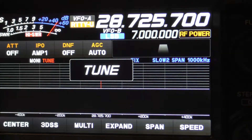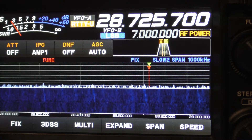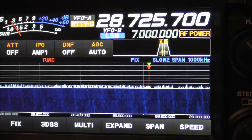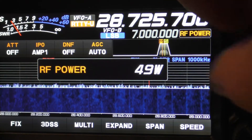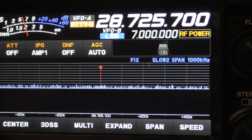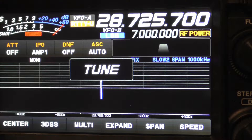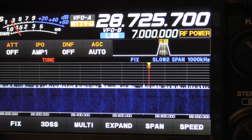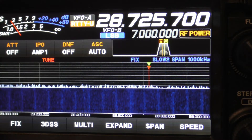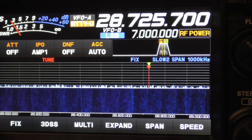At 10 watts, let's just see if the tuner brings the SWR down. We're going to hit the tuner — now it says it's tuning. We hit transmit and it's 1 to 1 — that's real good. The ICOM would not tune that on high power. Now let's go up to 100 watts and take the tuner off — still about 5 to 1. Now let's see if the tuner will tune at 100 watts at 5 to 1. It's finished tuning — 1 to 1!